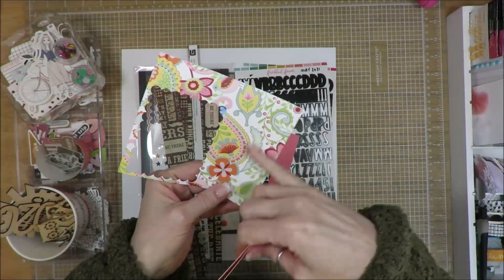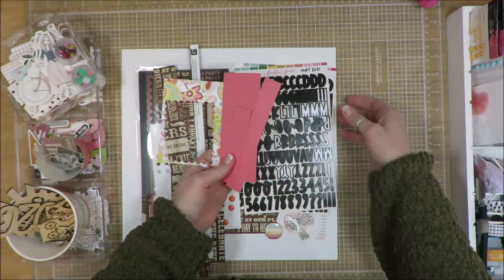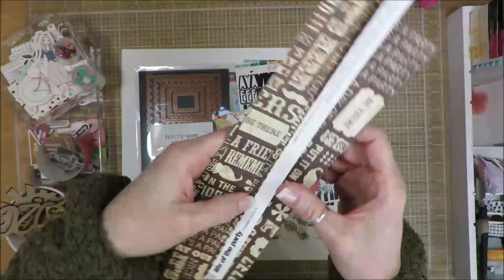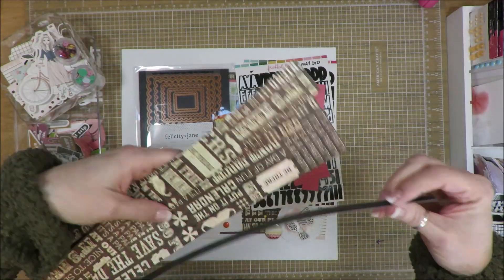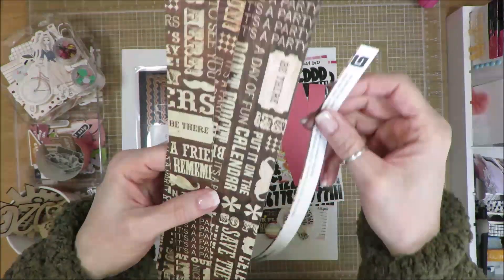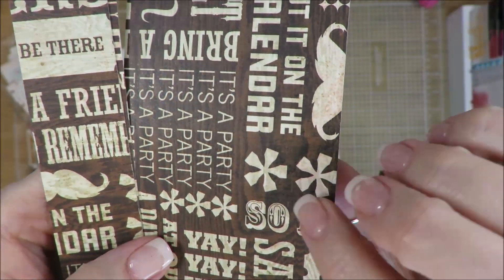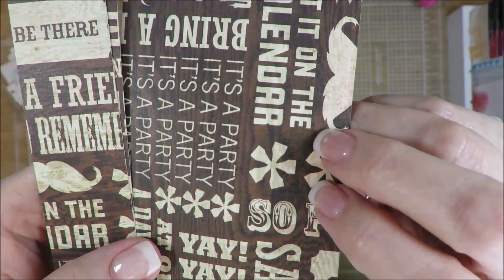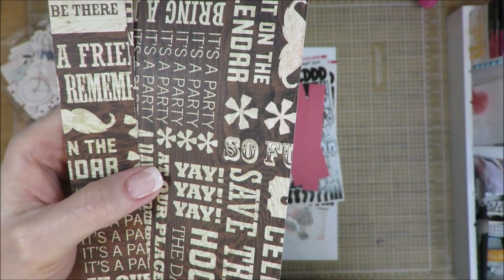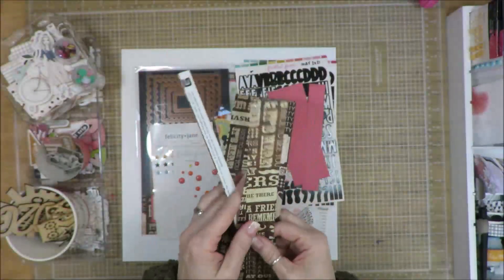I used a die to cut out a shape from my background paper because I wanted to use almost the entire thing. And then this paper is from Basic Gray called Life of the Party. One side had a wood grain, one side had a brownish black color. But the wood grain side had all these celebration sayings on it. You can see the wood grain more in the lighter shades on camera, and the background also has a wood grain texture. I used this as a base for my photos.